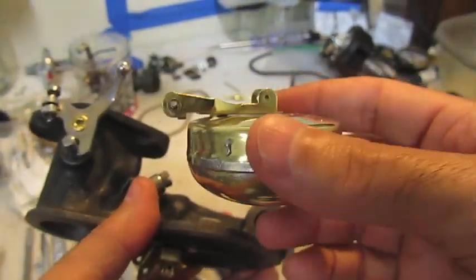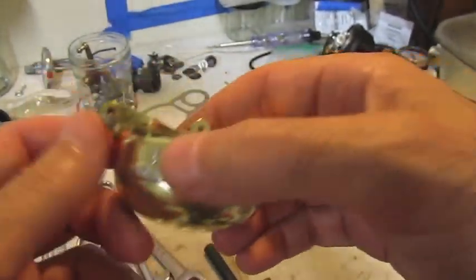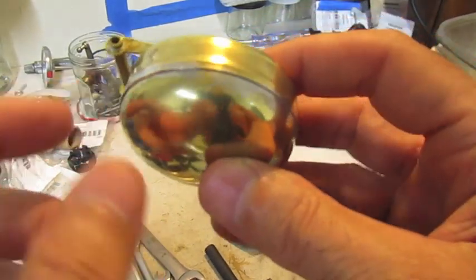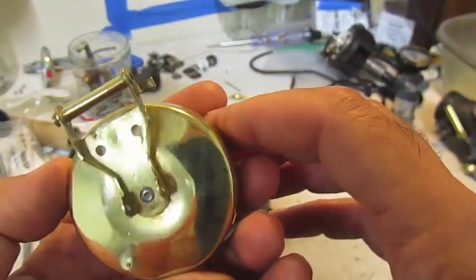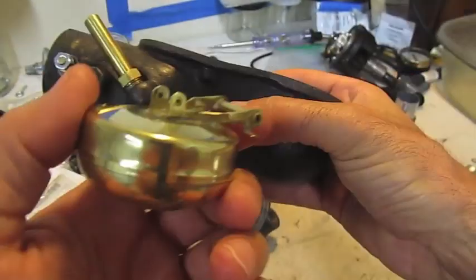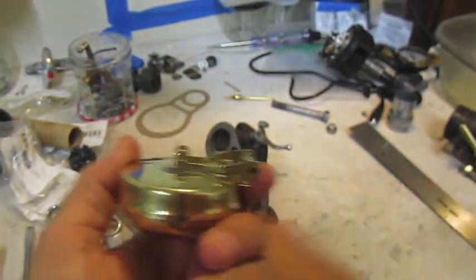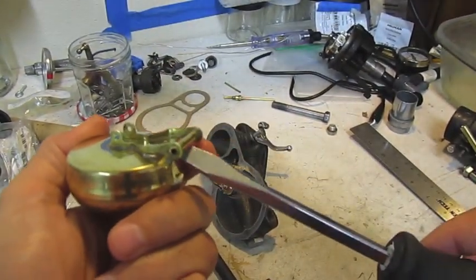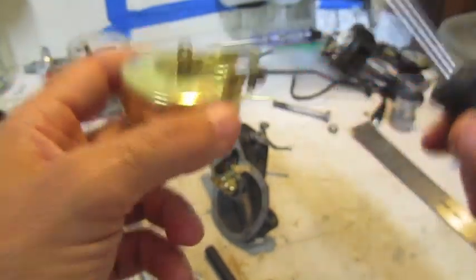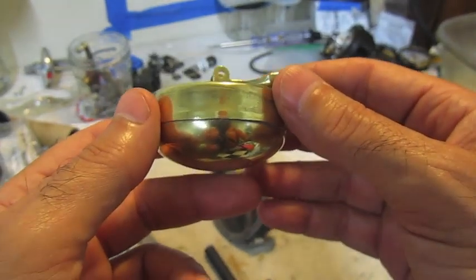Another place you can have leaks which affect the performance of your carburetor is the float itself — it may have holes in it. It's all brass construction, soft material, and you may get pinholes over time from rust or just not being handled properly. One big no-no: never use a screwdriver to pry up the handle or mount point here to adjust it. Just don't do that.